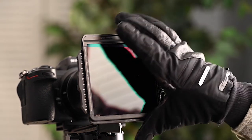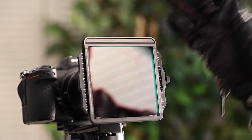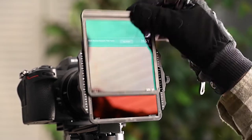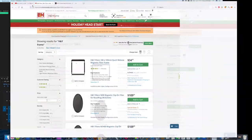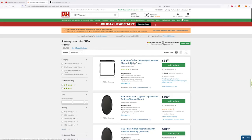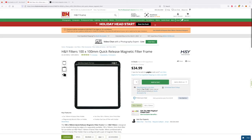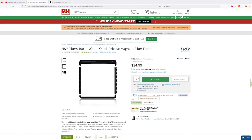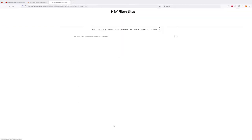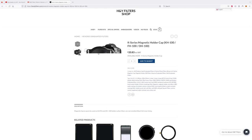You can easily stack multiple magnetic filters in front of each other as well — just be aware that the more filters you stack, the more vignetting you'll introduce. H&Y also sells magnetic frames for those who already own 100mm and 150mm rectangular filters, so you don't have to buy all new ND filters and can just purchase the magnetic frames, saving some money. I have seen mixed reviews about these frames, and unfortunately I don't have one to test out, so just keep that in mind.